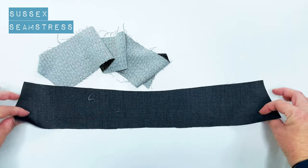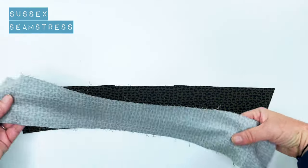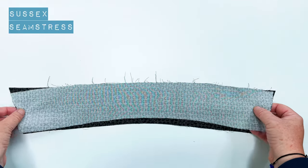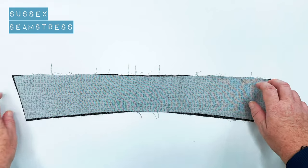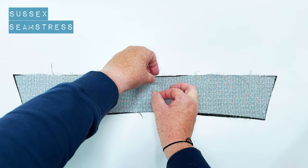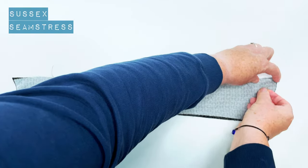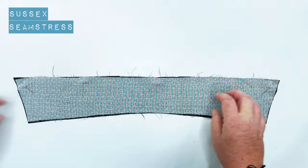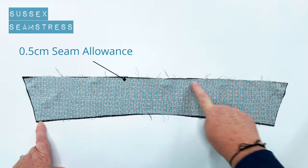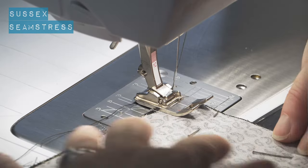This is my collar - one piece is interfaced and one piece isn't. I'm going to lay my non-interfaced piece onto my interfaced collar and pin it around the outside edge. Then I'm going to stitch around it with half a centimeter seam allowance around this outside edge.